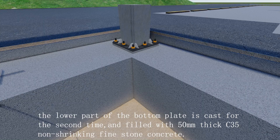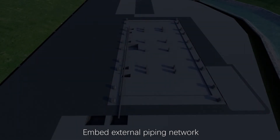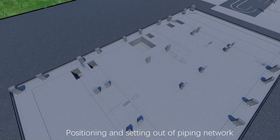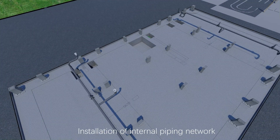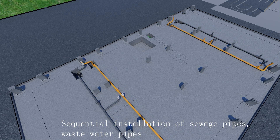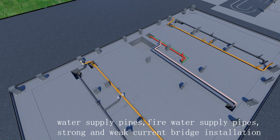The lower part of the bottom plate is filled with 50 millimeters thick C35 non-shrinking fine stone concrete. Installation of embedded piping network follows: embed external piping network, positioning and setting out of piping network, installation of internal piping network, sequential installation of sewage pipes, wastewater pipes, water supply pipes, fire water supply pipes, and strong and weak current bridge installation.